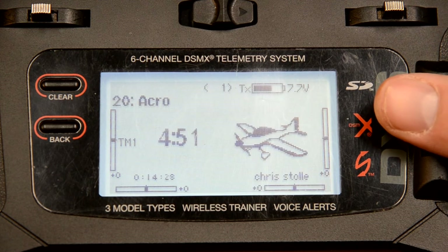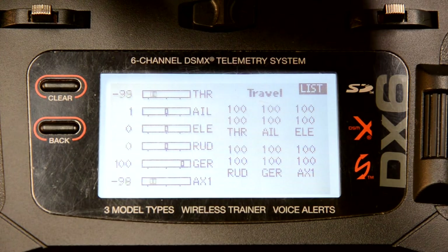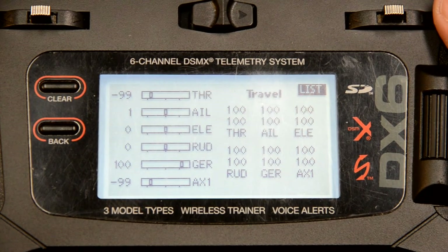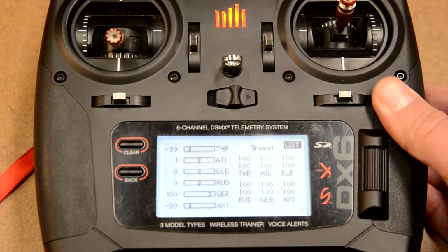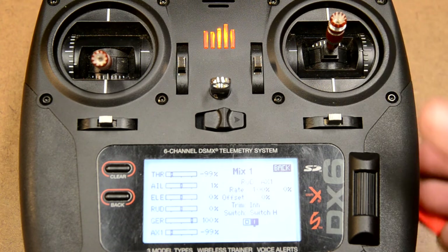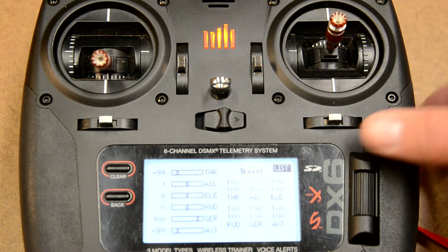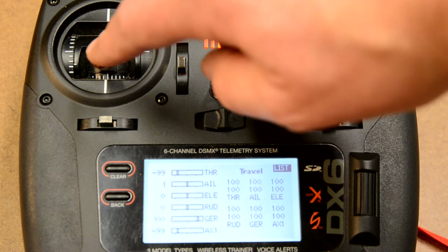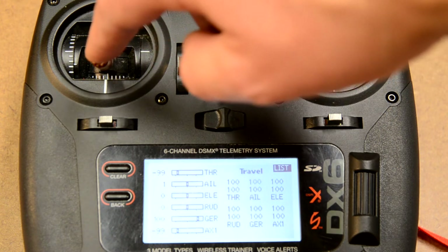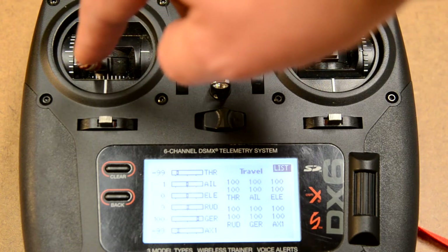That's it — you are finished setting up differential thrust. Let me show you on the servo monitor. We've got our motors tied together. Now I'll flip the switch — switch is on. When I give a right rudder input, the top throttle and rudder move. When I give a left rudder input, the auxiliary one and the rudder move.